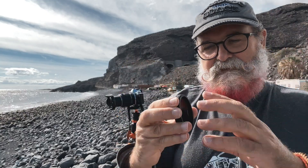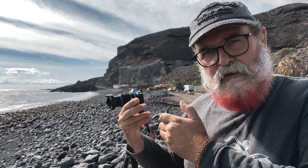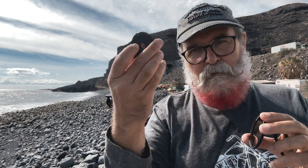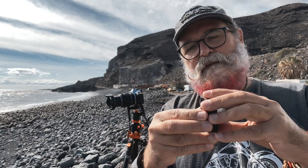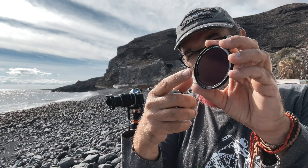It's really practical. As every KF Concept filter I've seen, it comes perfectly protected in a small box, and you have three pieces. The first one is a ring — you actually screw it on your lens, or on another filter if you already had one on your lens. Then you have the ND filter, and then the magnetic cap. Different from other magnetic systems I've seen, this one has a thread, so if you wanted to add another filter with a thread, you could fix it on it.